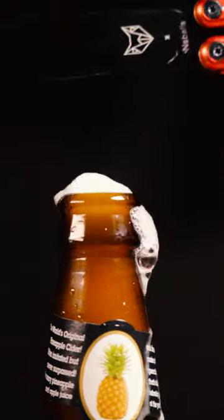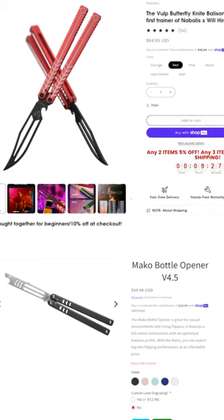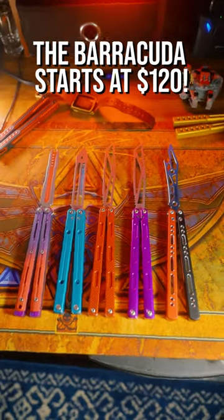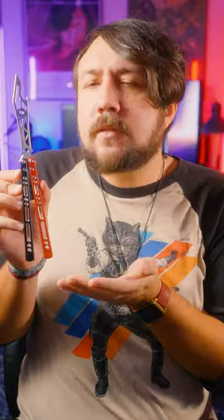There's tons of balisongs with bottle openers, both good ones and a lot of bad ones. But BB Barfly has been doing it much longer and better than a lot of companies. And amidst the other balisongs under $200, it's certainly not the best, but it's certainly one of the most interesting and unique to me.